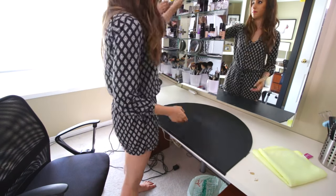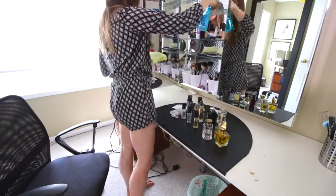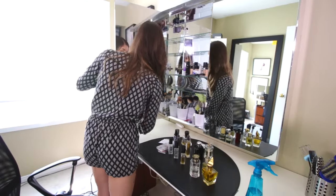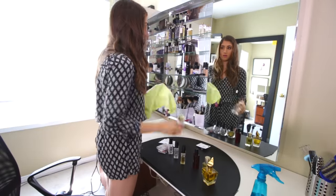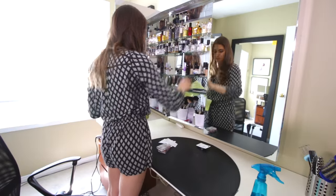This is where I paint my face before I make a video, and at the top is where I keep my perfume collection. By the way, I am obsessed with perfumes. I'm removing everything, wiping the shelves with glass cleaner, wiping the bottles, and replacing them. Now I'll go through and remove all of the makeup from the various shelves.